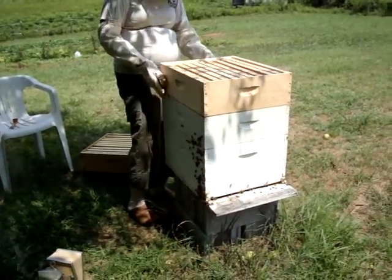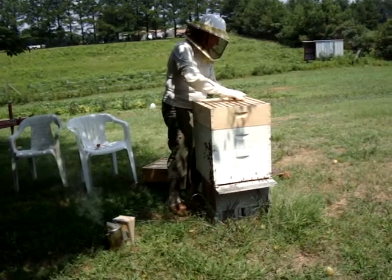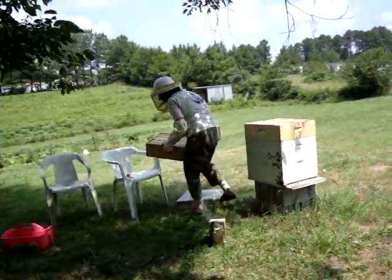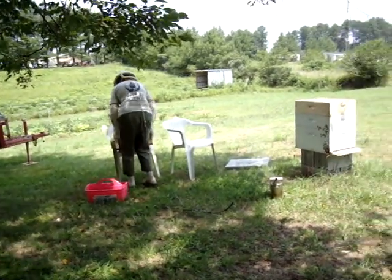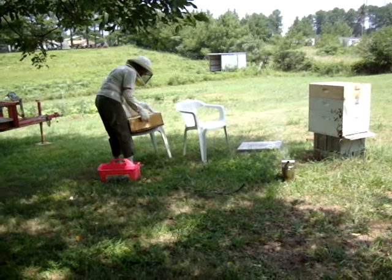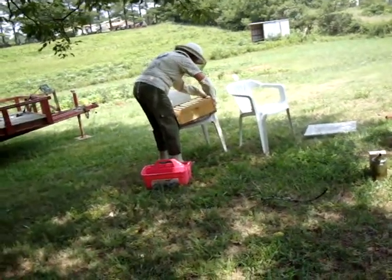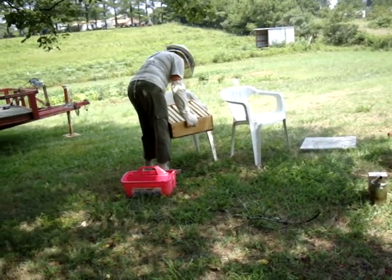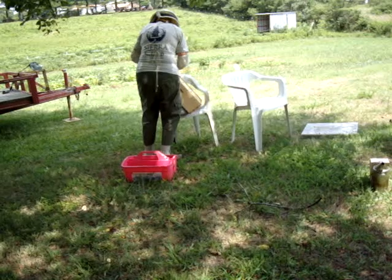Everybody out of the way? Well, you may smash some. I wonder what they think about that. Now, I'm going to take this super, pick it up, and set it right here in this shader. The bottom board's stuck to it — that's something I didn't anticipate. There we go.